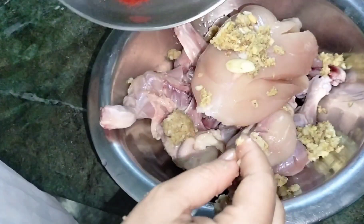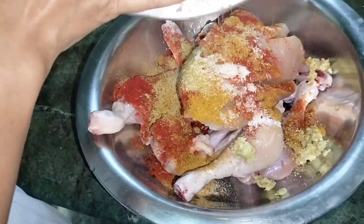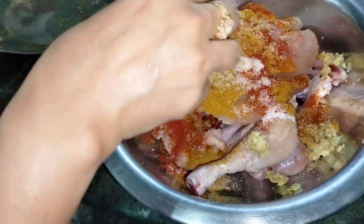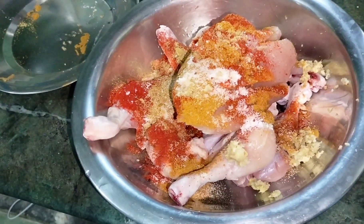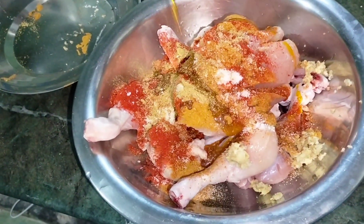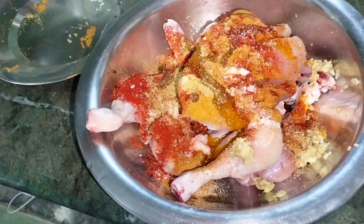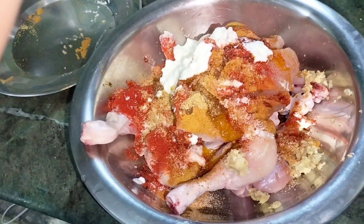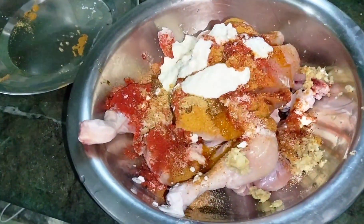First you will marinate them. You will add mustard oil, then add curd. We will put all these things in the marinade and then we will make it.